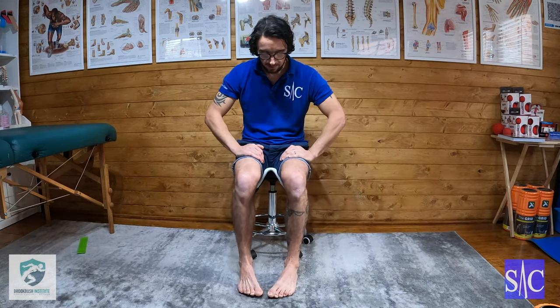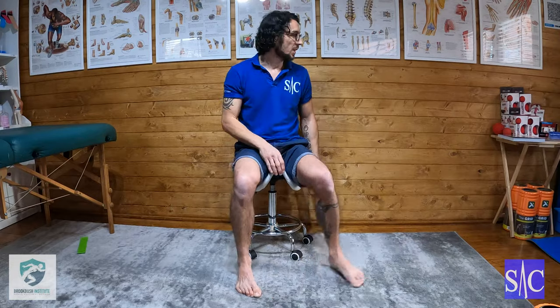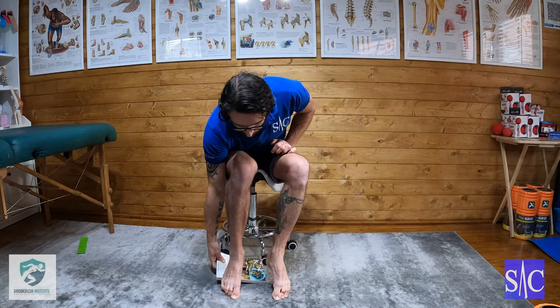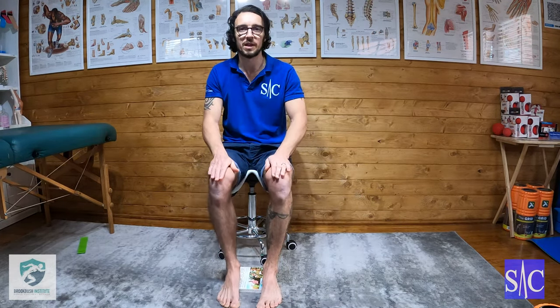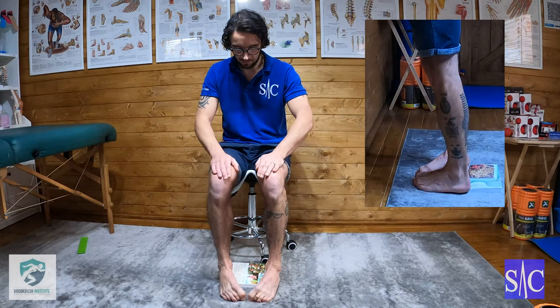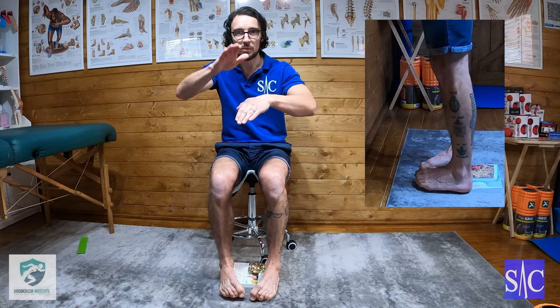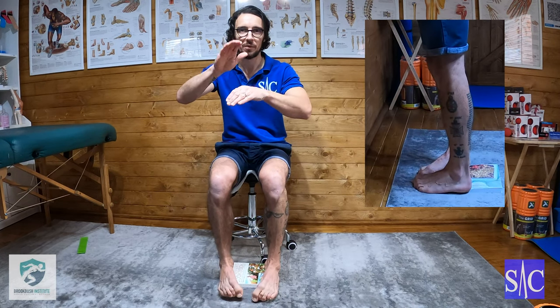This is done on a two-four-two count: two seconds lift, four seconds hold, two seconds down. You can see — I'm curling and lifting, and it's not a huge distance off the floor. If I really wanted to get a bit more height, I could put something like a book under my heels, right at the back. That way, when I turn in, curl, and lift, I've got a bit more space and movement coming up from the foot.